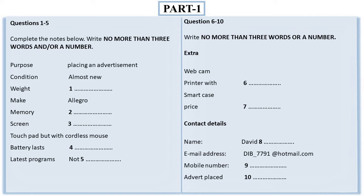Part one: you will hear a male student talking to a union representative about placing an advertisement to sell a laptop. First you have some time to look at questions one to five. Now the test will begin. You should answer the questions as you listen because you will not hear the recording a second time. Listen carefully and answer questions one to five.